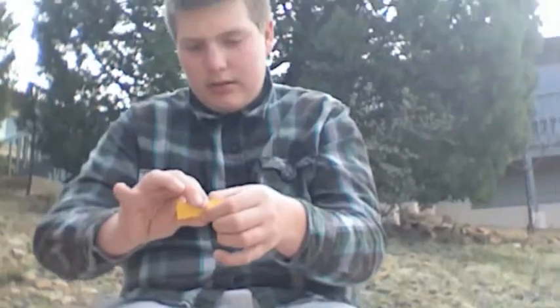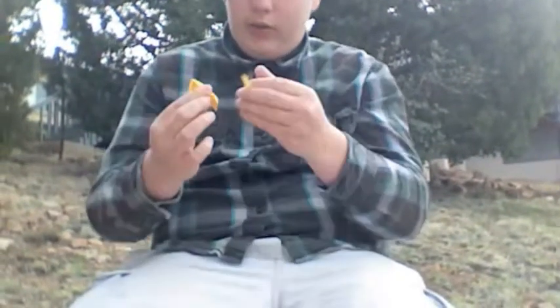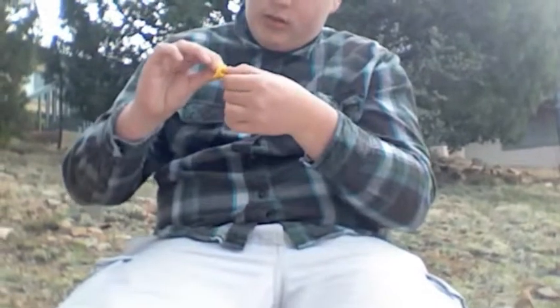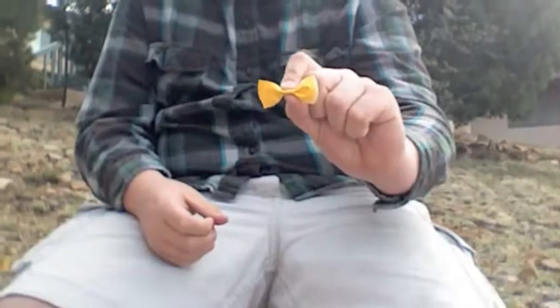Open it up. Now I'm just going to go ahead and put that right in the center. So you're going to wrap that around the center. And then from this point here, you're done.